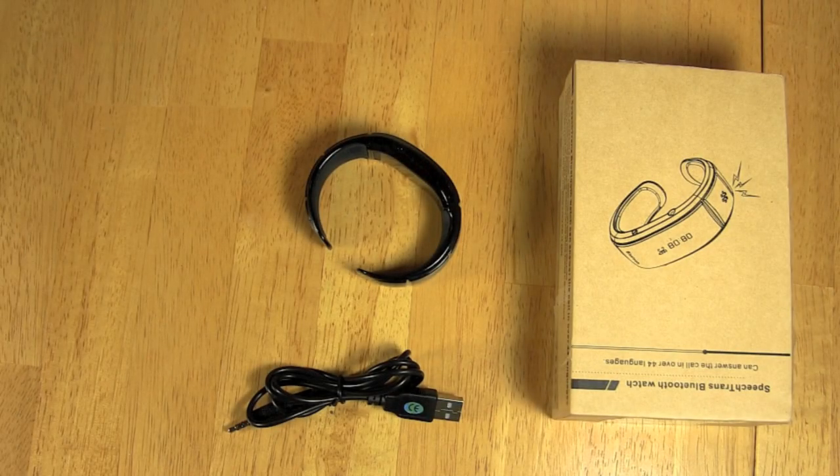Hello everyone, this is a demonstrational video on how to get started using your SpeechTrans Bluetooth Watch.